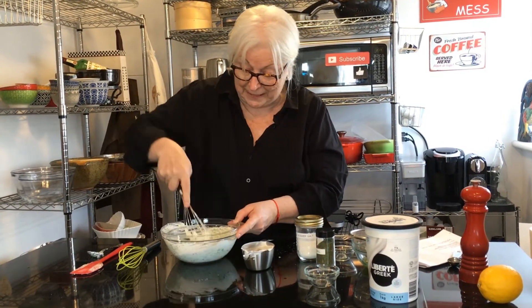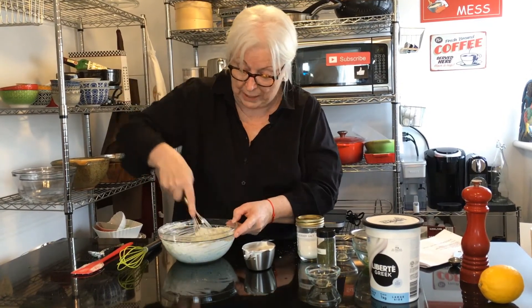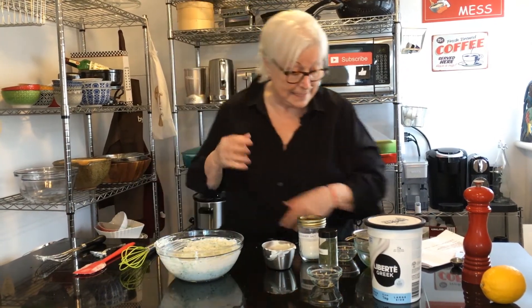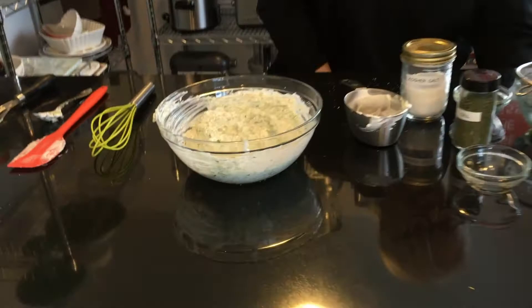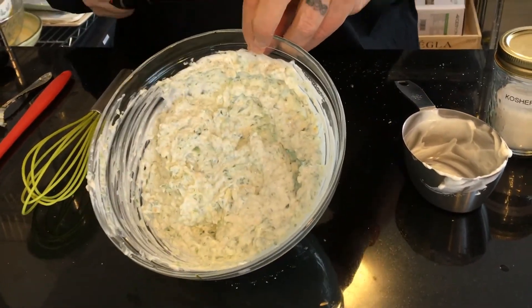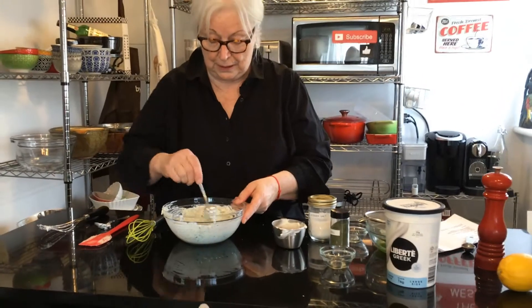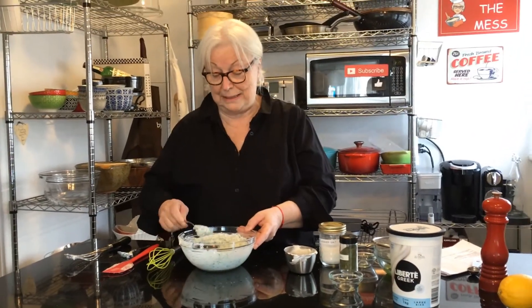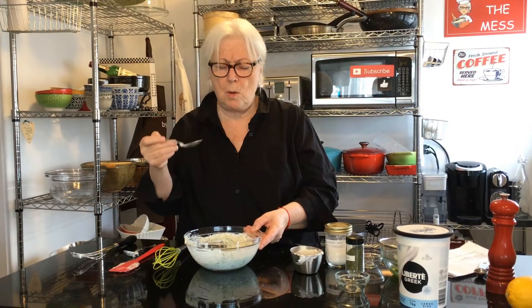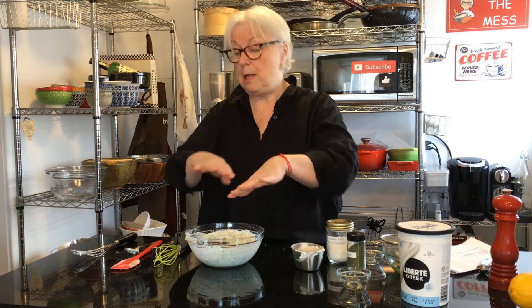This is nice and thick — exactly how you want it. There you have it, tzatziki! Let's give it a try. So delicious, so flavorful, and so easy. Oh, that is good — very good! I'm going to put plastic wrap on this, throw it in the fridge, and we're done.